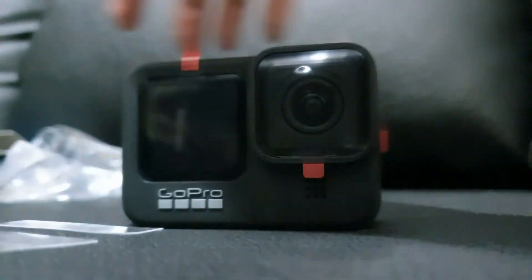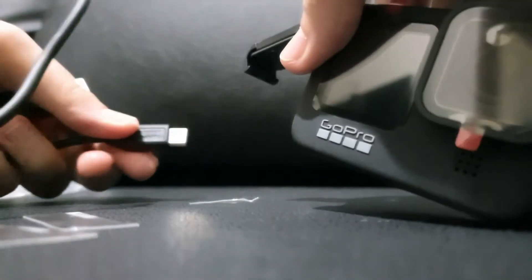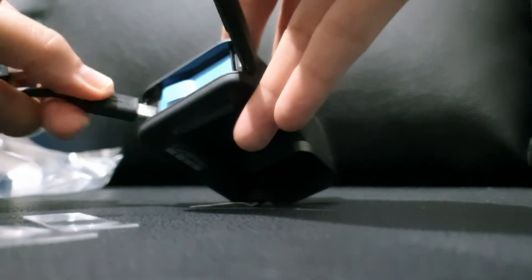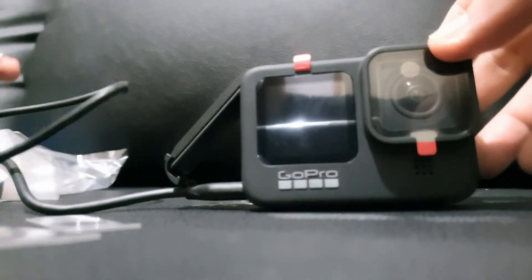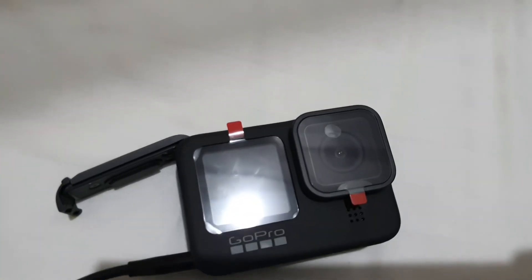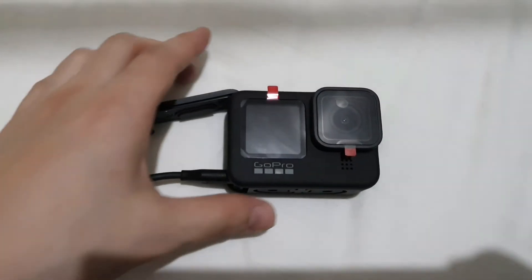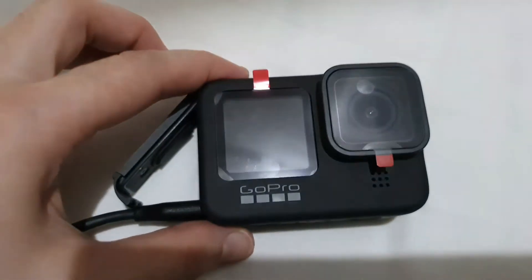Since the battery is still drained we need to charge it. On the other slot, that's where we will charge using this cord. This USB Type-C cable is included in our order. You will see a red light if it's charging, and once it's done the red light will disappear.